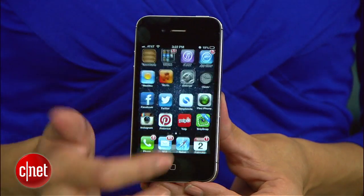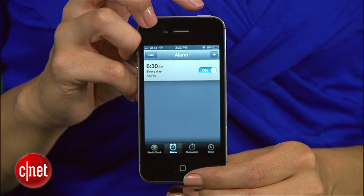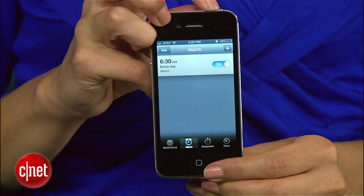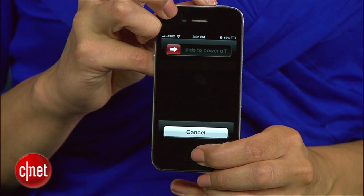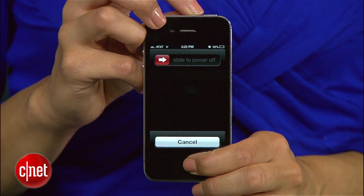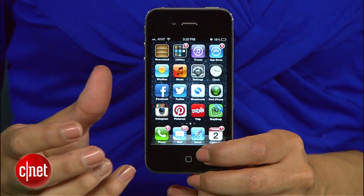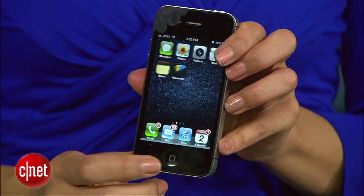The first thing you want to try is to calibrate your home button. This is something that Apple does recommend doing, especially if your home button does click but it's just slow to respond. Open up an Apple app like the clock. Now hold down the sleep button until slide to power off shows up. As soon as it does, hold down the home button. The app will close and your home button will be calibrated. Check to see if that fixed it.